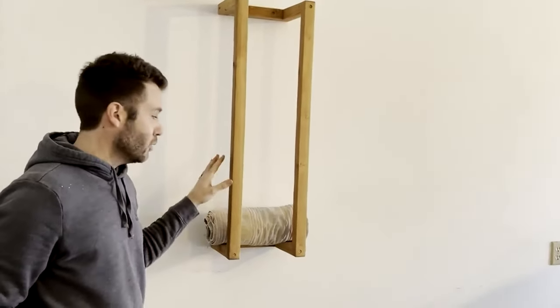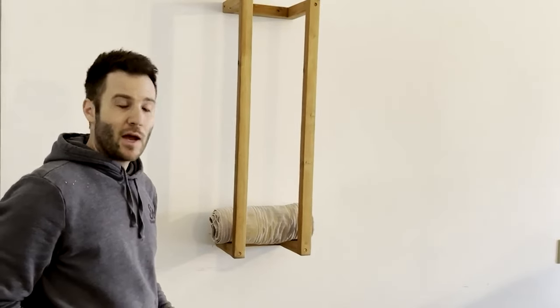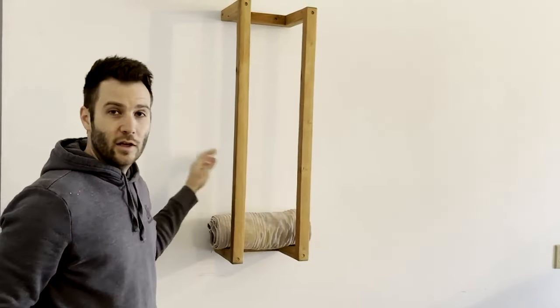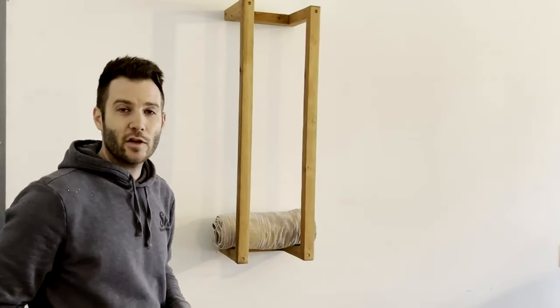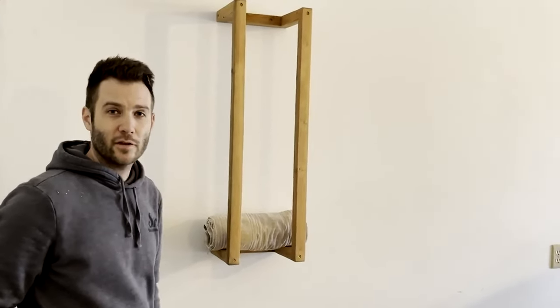This works great in bathrooms, or it can also work great in a garage or out by a pool if you're wanting to hold towels in it. It's very simple, very easy to make, and out of just one 2x4, I'm going to show you how to do it quickly and easily. Stick with us.